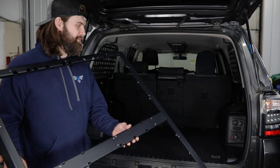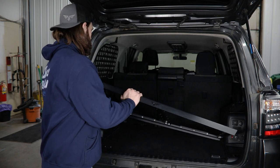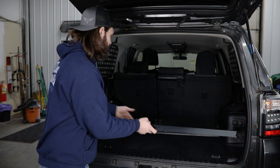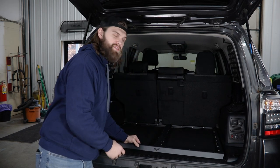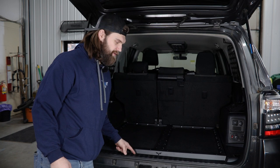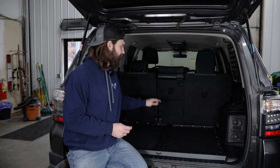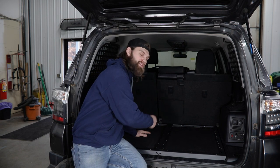Grab your pre-assembled frame and begin sliding it into the rear of the vehicle. Make sure from an orientation standpoint that the logo cutout is facing the rear of the vehicle. Slide it over those front mounts until it drops into place, and it will tuck in nicely just behind this factory plastic trim. In the front of the frame there are two slotted holes. In those locations, you'll be reusing the factory hex bolts that were holding down the two front tie-down points, and you're bolting right back into those same threaded locations.